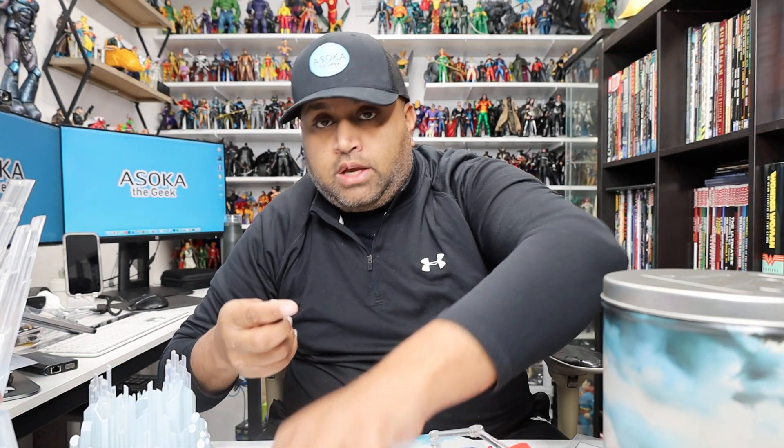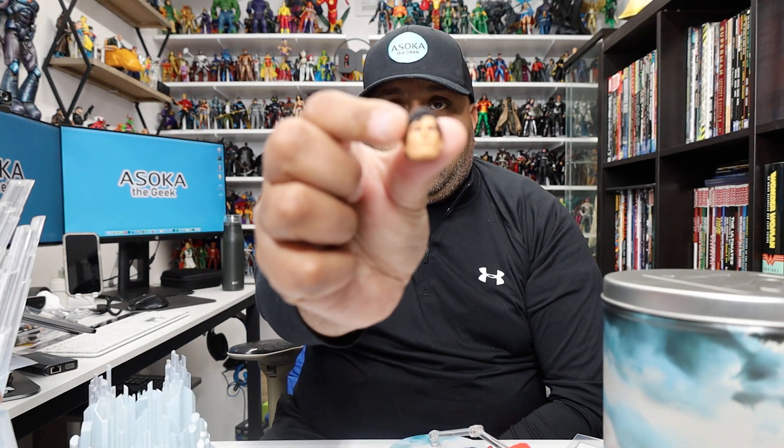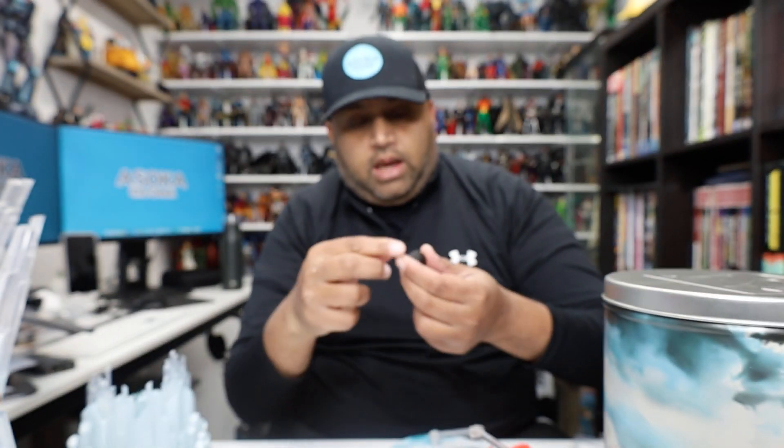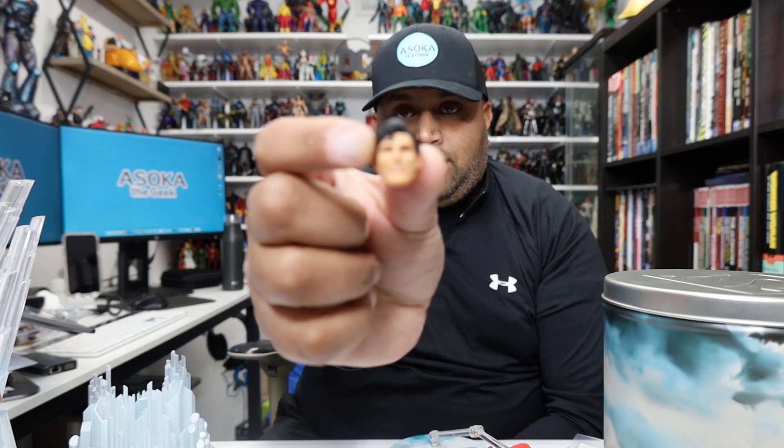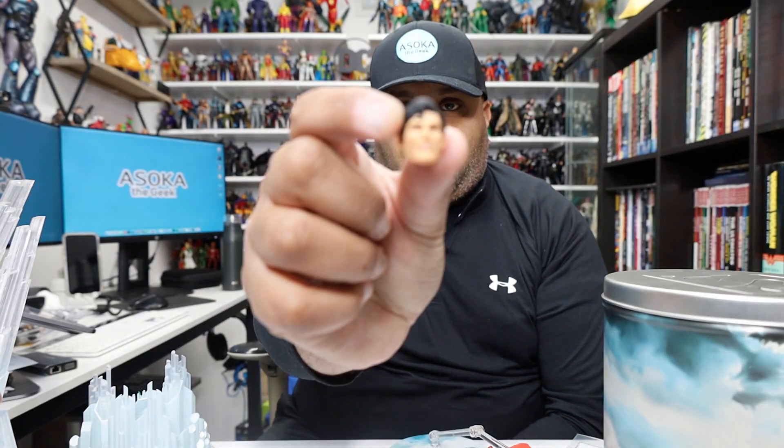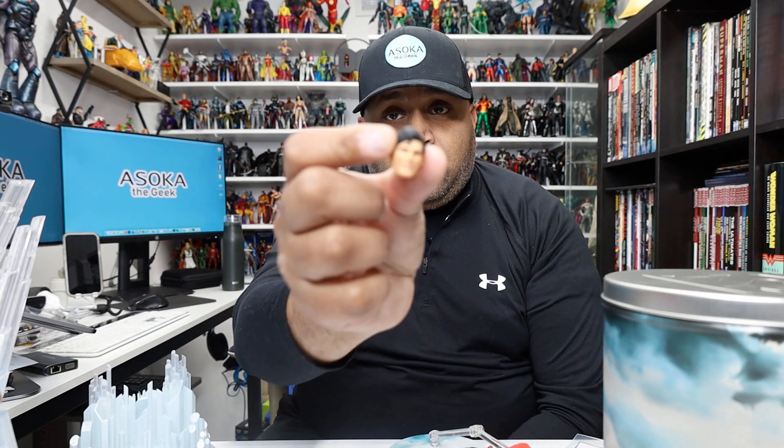He also comes with two different heads. One looks great, and then there's the smiling head — this is supposed to be Christopher Reeve smiling at the camera, but it's so close yet so far away. I just feel like they missed the mark on the smiling face. It's hard at this scale to make it look right. I appreciate that they tried, but it just looks a little off — it looks like him, but it's just not quite right. It could make for a great custom head for a Christopher Reeve Joker figure though.